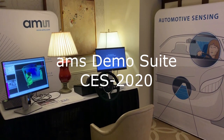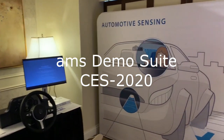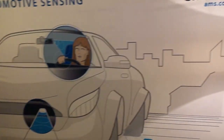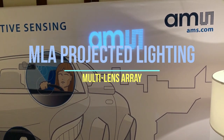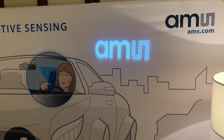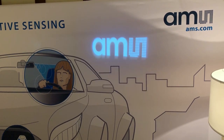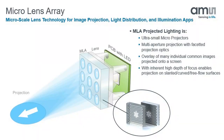Here we're in the gallery where we're displaying the automotive sensing components from AMS. The first thing we would show is our projected lighting demo. This uses the MLA — multi-lens array — and it uses LEDs to do the illumination, which go through a collimator lens, then through a mask that has the image that we want.